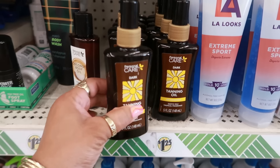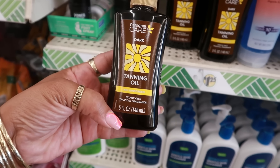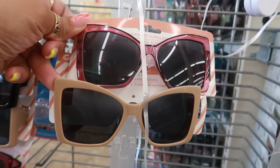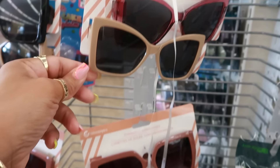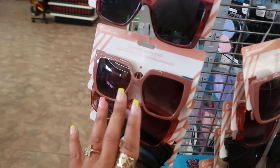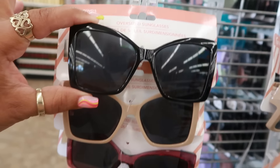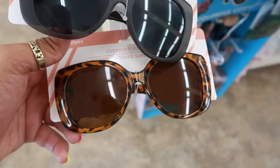Here's some personal care — tanning oil, no sunscreen, exotic oils, tropical fragrance. And look at these oversized sunglasses! There are a few different colors but the oversized ones — there's just this one in tan, and the black ones are also oversized. Those are kind of cute.